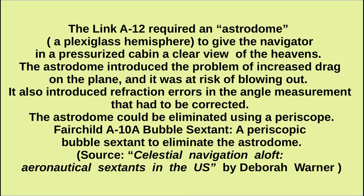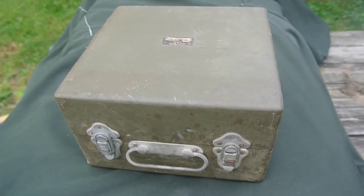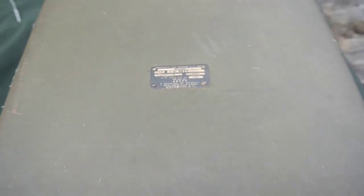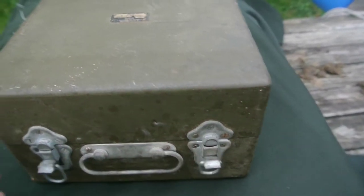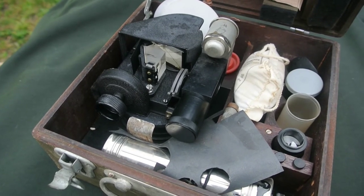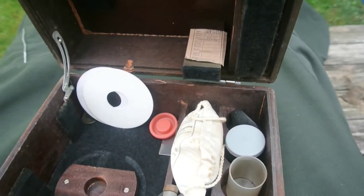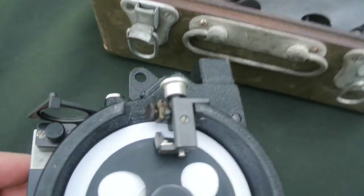It was determined that a periscopic sextant would be a better solution. The periscopic sextant is the Fairchild A-10. Here's a view of the A-10 case. You can remove the sextant from the case, and it has some similarities to the Link A-12 sextant. When you remove it, you've got this trigger mechanism and a plastic disc that records the angle — notice the pencil lead. When you push the trigger, it makes a mark on the plastic disc.